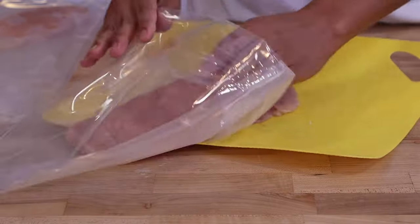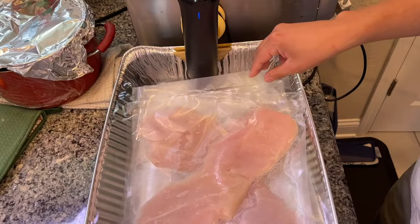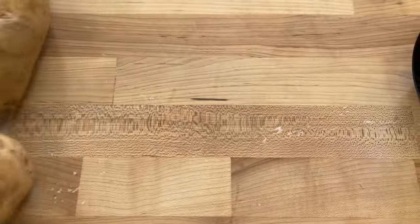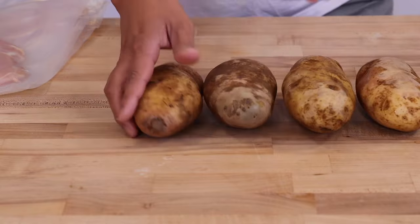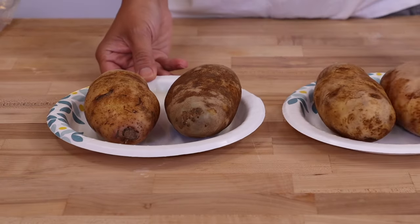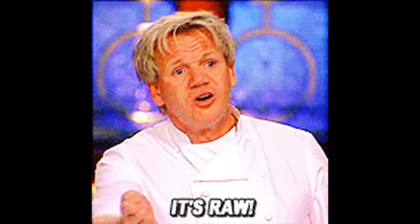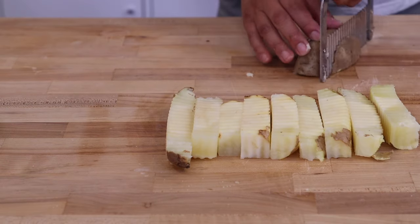Simple process: pop the chicken in a bag, vacuum seal it, and place in 140-degree water for at least 45 minutes to kill the salmonella. While those are sous vide-ing, I had time to kill — so I decided to make the entire Raising Cane's menu giant. Because our fries are going to be giant, we need to par-cook those also or they'll be raw. So punch holes with a fork, microwave for six minutes, take them out, cut them up, and dunk them into an ice bath to rest.